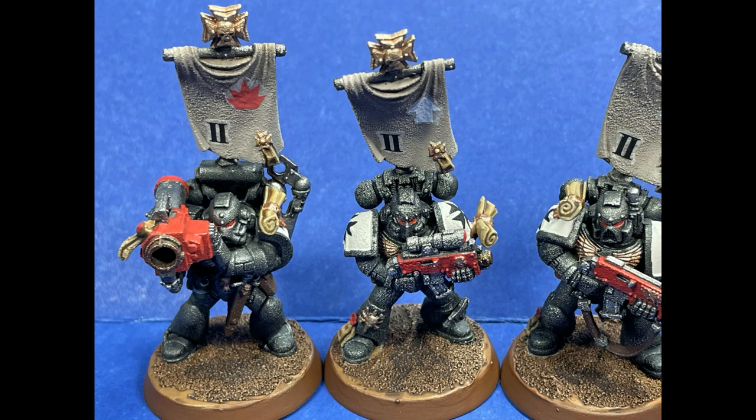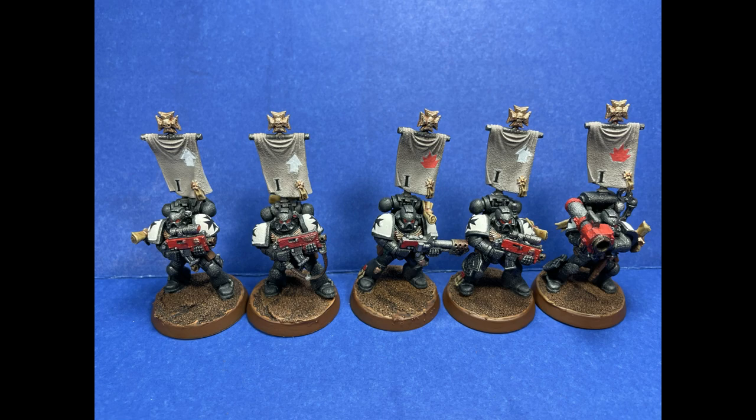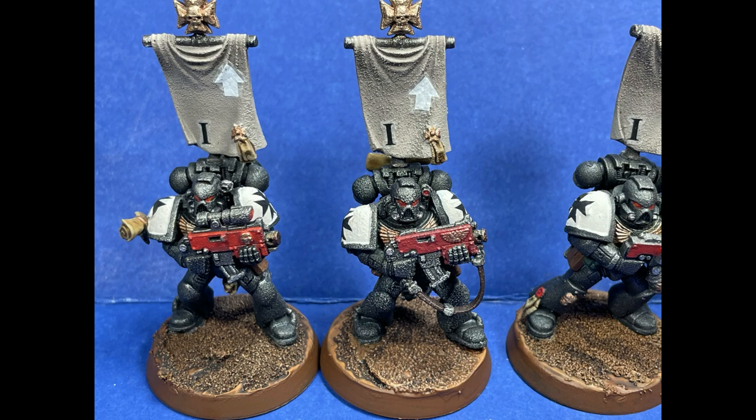I've done two videos a week before, but that's because they were single models and I was at a very free week. The next video will be out when it's out. I'm facing my demons — I'm going back to those accursed Lumineth Realm Lords. Like the video if you like it, share if you want, comment on anything, and I'll see you whenever I get 20 of those blasted elves done. Bye.